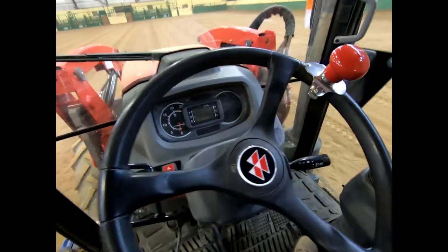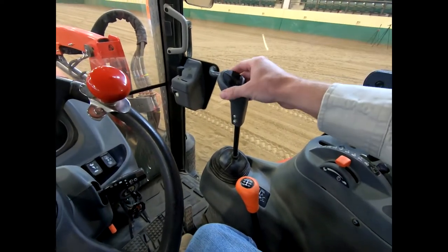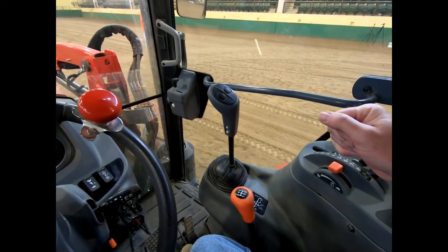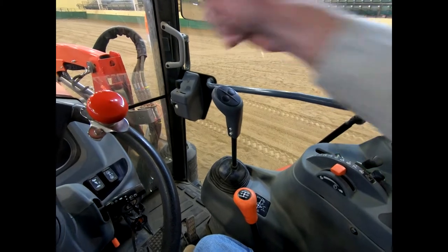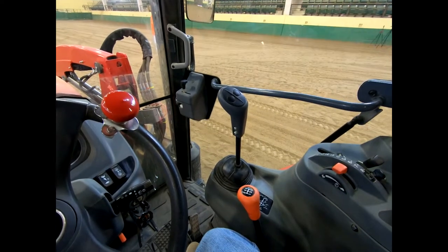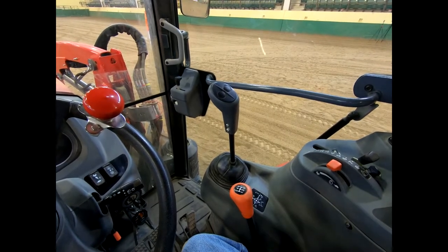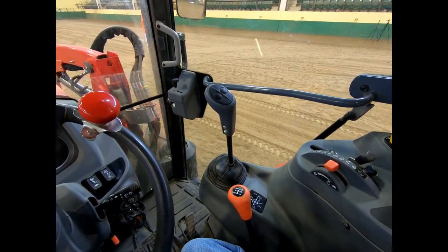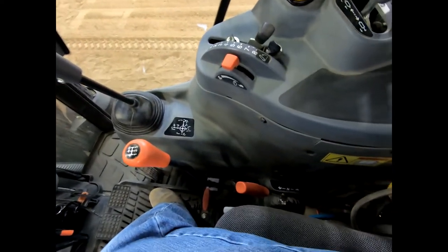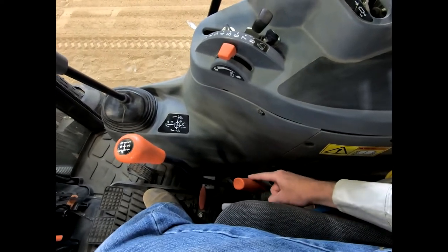This right here is our loader joystick — it's going to be the exact same as the skid steer. Pulling back raises the bucket up, pushing it forward lowers it, to the right is going to dump it and tilt it down, and to the left is going to bring it back up. That universal action makes it so easy — you can hop on any tractor and know those motions. Now for the transmission: this tractor is a synchronized manual. This lever right here does our range — you can see it basically shows a rabbit and a turtle. We have two ranges: high and a low.